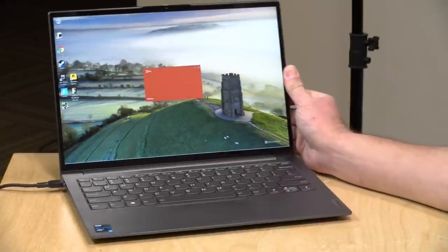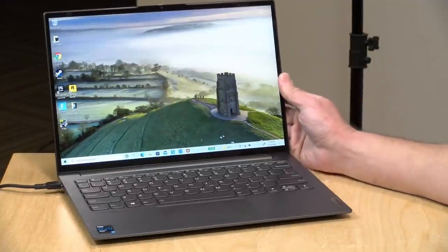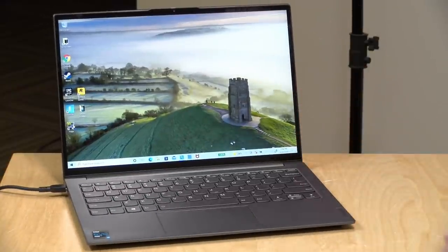We're going to take a look at what this laptop is all about, but I do want to let you know in the interest of full disclosure this is on loan from Lenovo, so when we're done with this it goes back to them. All the opinions you're about to hear are my own. No one is paying for this review, nor has anyone reviewed or approved what you're about to see before it was uploaded. So let's get into it and see what this laptop is all about.